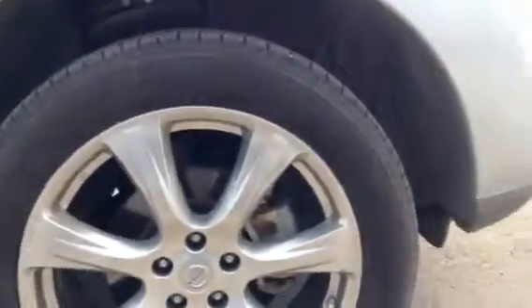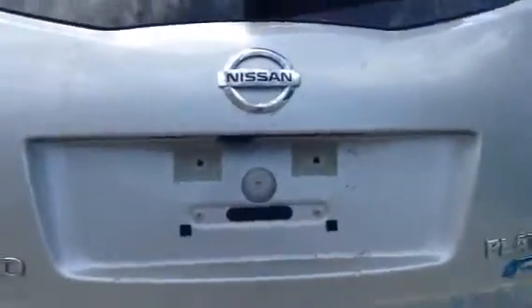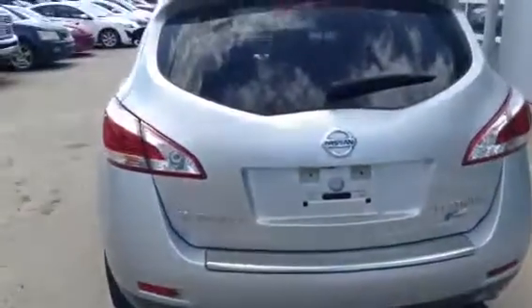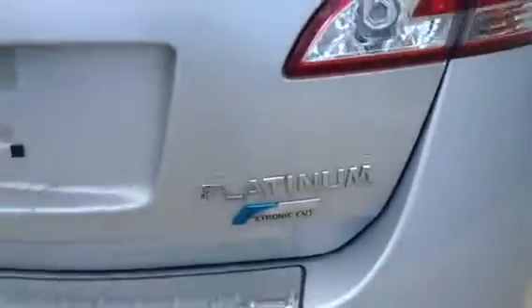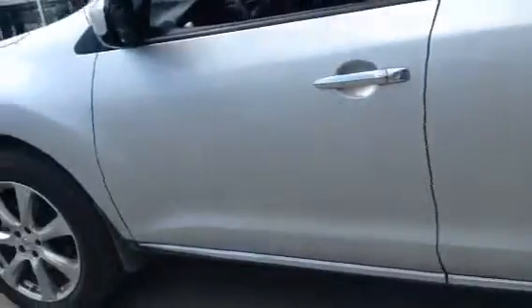I do want to highlight that it has extremely nice 20-inch alloy wheels with all-season Toyo tires. Just going around showing no dents, no big scratches, nothing like that. It does have dual exhaust out the back. This is the Platinum Edition Nissan Murano, and coming all the way around you can see the full outside of the body — there is absolutely no physical damage to the vehicle.